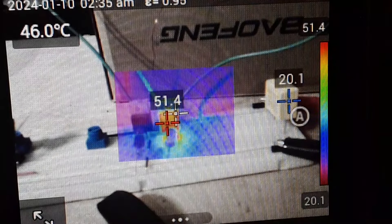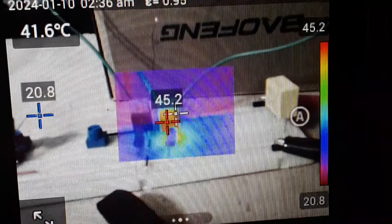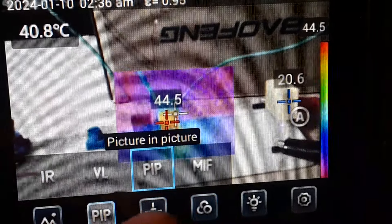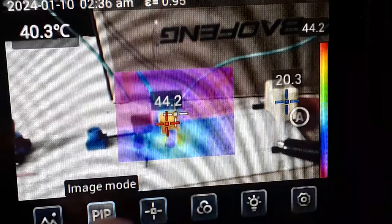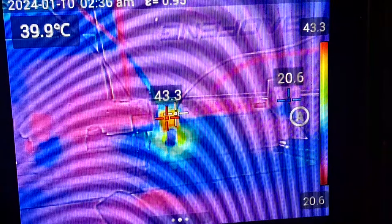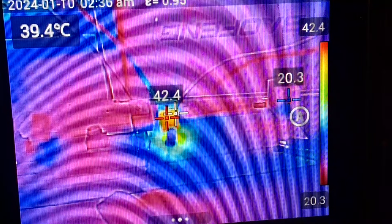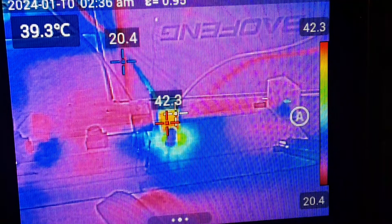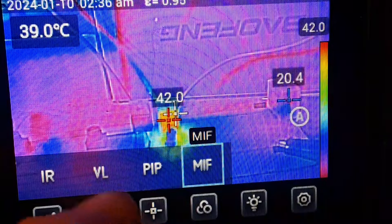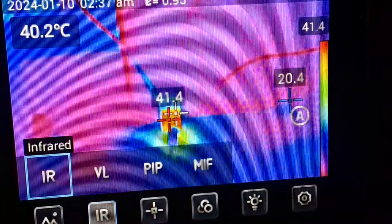Another way we can come in here is MSI — multi-spectral imaging. So what we're getting here is a little bit of infrared, a little bit of visible light, kind of everything mixed together. Let's go back to infrared.